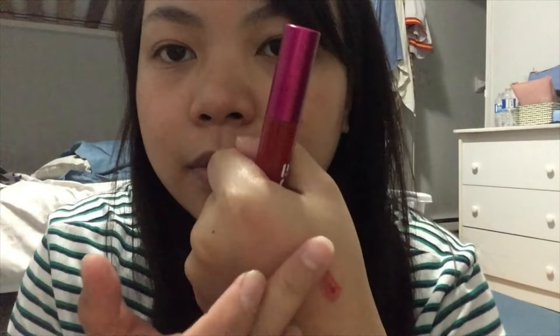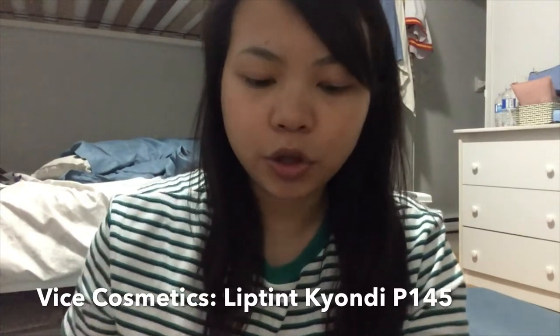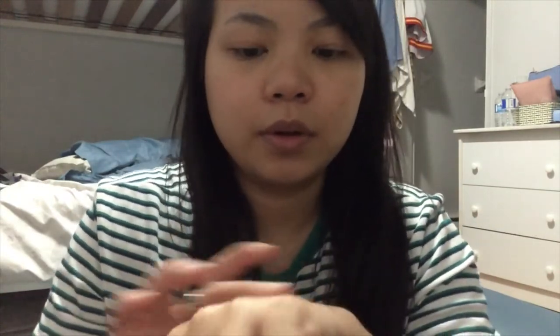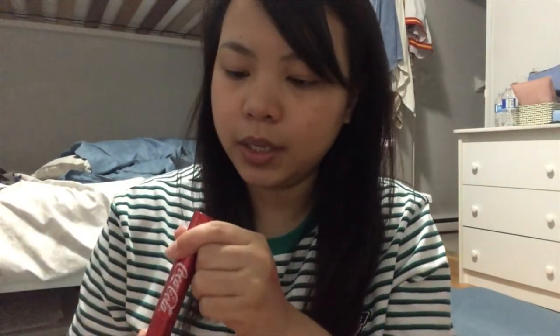Let me swatch them for you. This is the shade Chauzz — it's so blendable. This is the shade Kyondi — I already blended it. One is slightly darker than the other; I think Kyondi is the darker one. And the one from Auntie Mallory is a water gel tint — actually, all of them are water gel tints — but the Face Shop one is more pigmented. The shade is 05 Coke Red.